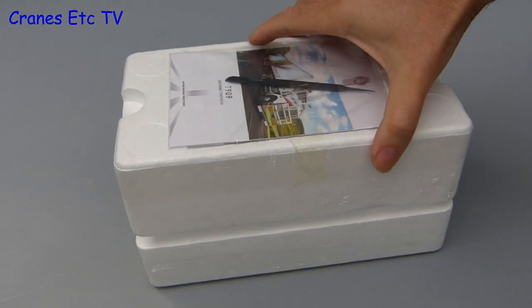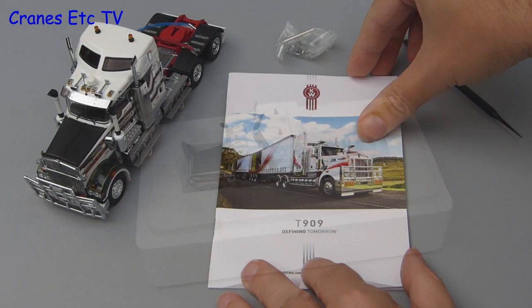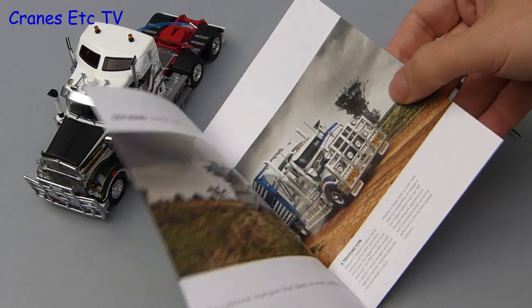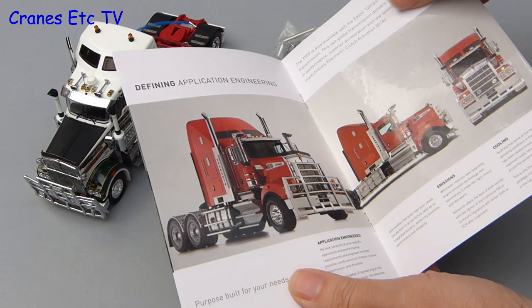Moving on to the T909, it is much the same although this one came out the right way up, and the inclusions within the box are very similar. For this model you also get a copy of the marketing brochure for the Kenworth T909.